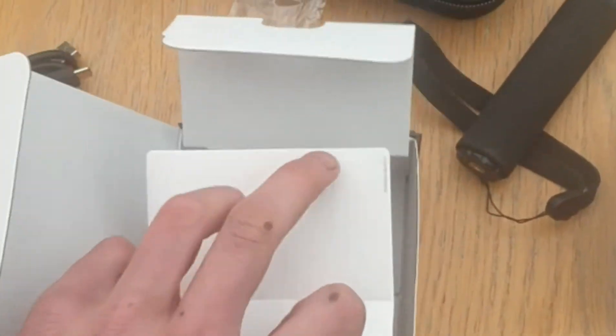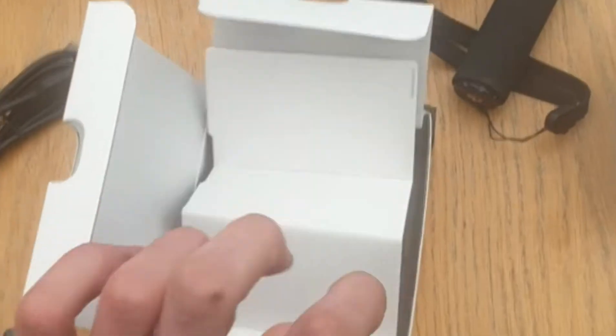What's in the other side of the box? Nothing in the other side of the box.